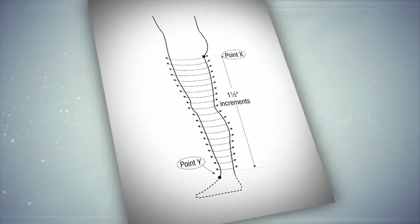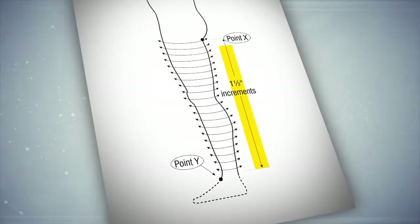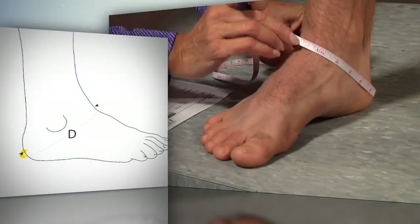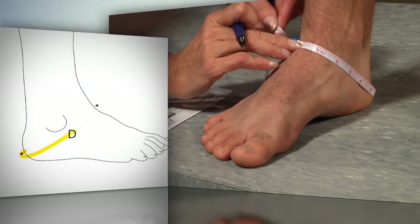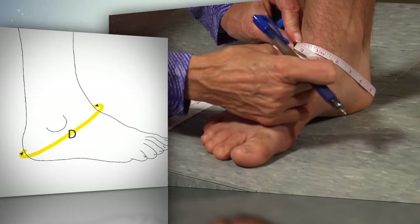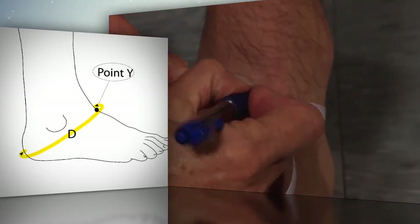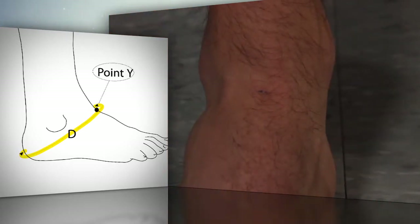We will be reviewing the leg measurement procedure with measurements of the whole leg from just above the ankle to the fold of the buttocks. The capital D measurement around the heel will be needed if your lower extremity garment will include a foot; it is described in the foot measurement video. Mark the anterior ankle crease, point Y, on the foot measurement chart in ink.